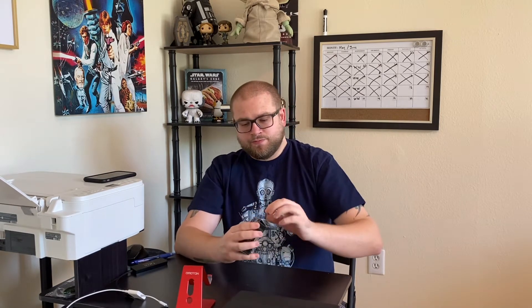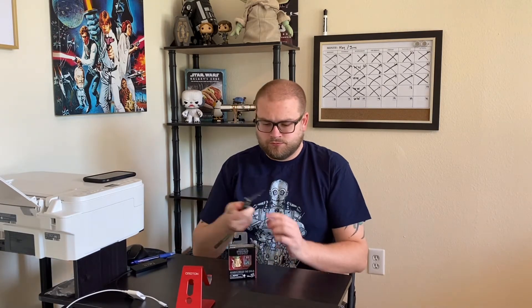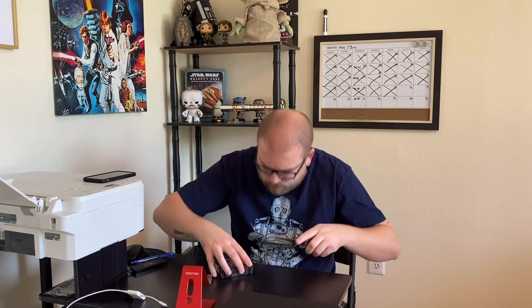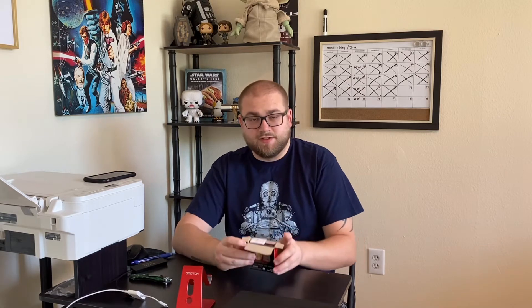We'll jump into unboxing this little guy. I don't have the shipping box that it came in — I actually ordered various things on Amazon. Whenever I get a shipment of multiple items, I open the box, and oftentimes there's some Star Wars merch in there. So here we go — a little bit of tape on there, grab my handy knife. Nice and easy. This thing is seriously small.